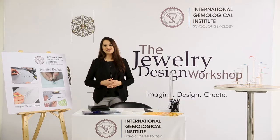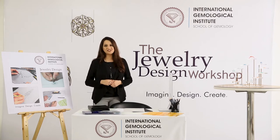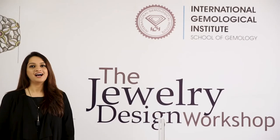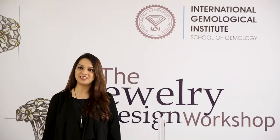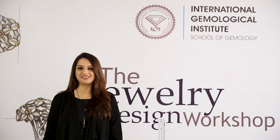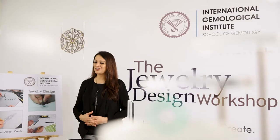Hi guys, welcome to the very first episode of the Jewelry Design Workshop. If you aspire to create exquisite designer jewelry, this video is definitely for you. I'm Natasha Bachna, a jewelry designer by profession and an instructor at IGS School of Gemology. Today we are at the jewelry design studio of the International Gemological Institute, the world's trusted authority in diamonds, gemstones, and fine diamond jewelry grading and certification.